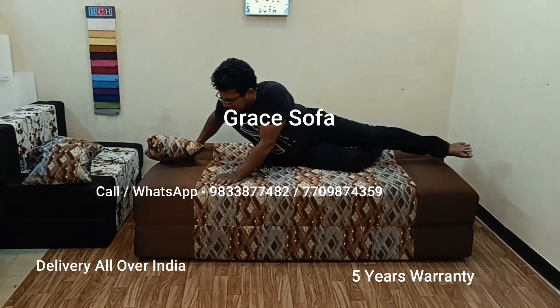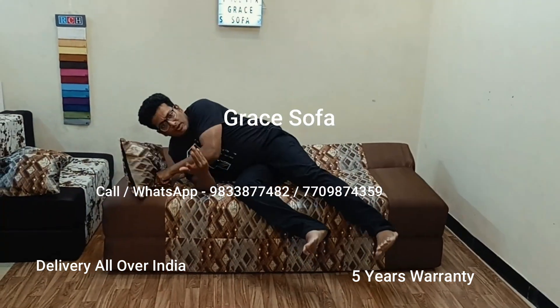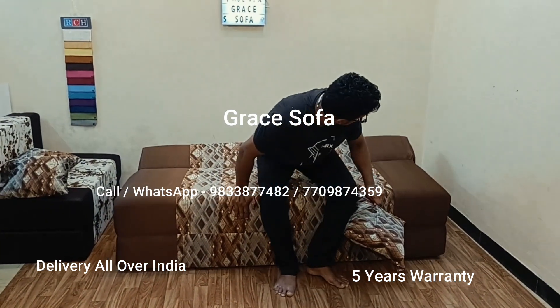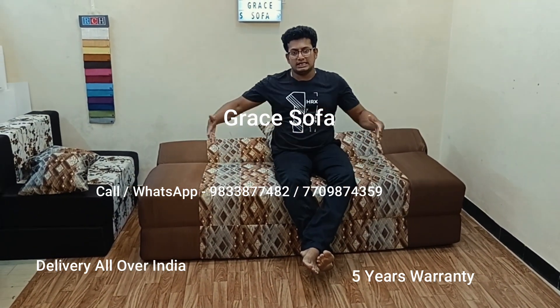Now this becomes a bed. You can sit in the bed, you can use the bed, when you open it. This is like your bed.